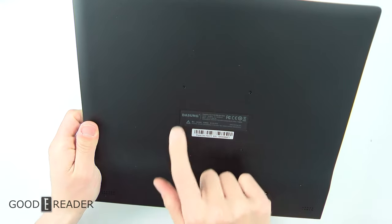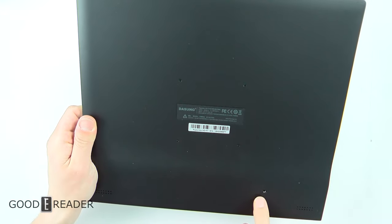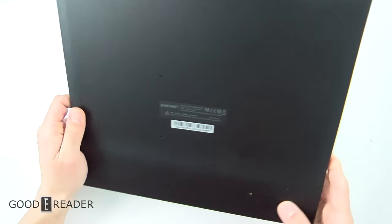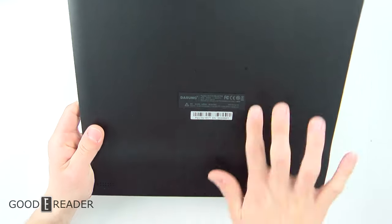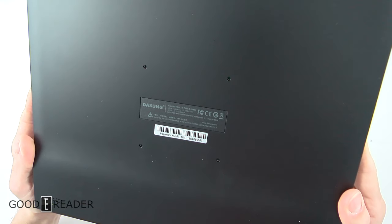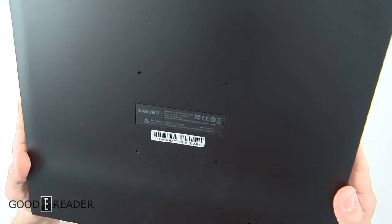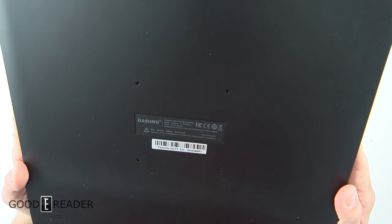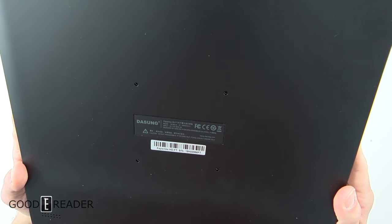There are those threaded holes right there and an additional single threaded hole — can't tell you what that's for. It looks like we have some speakers on the bottom, one on each side, and all the Dasung certification right there — FCC, CE, with a circle around it. Don't throw it in the garbage, et cetera. Designed by Dasung in Beijing, assembled in China.